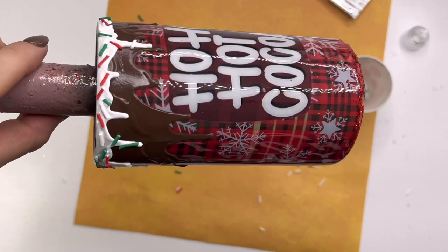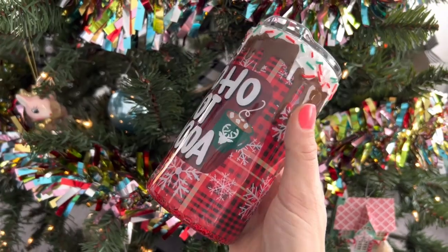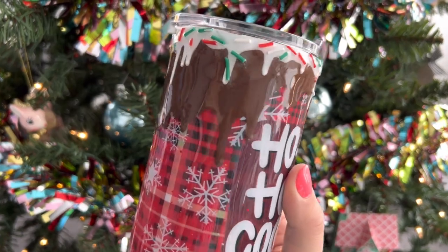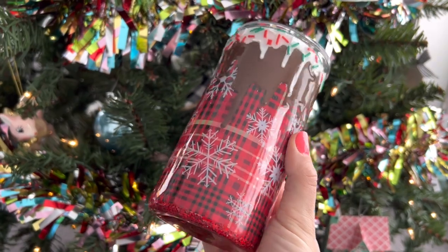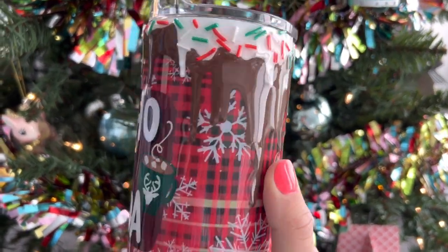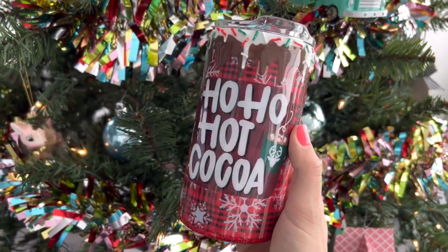Here is the final result. I really hope you guys enjoyed this and I hope it was helpful for you. I really love how it turned out, and I think it's the perfect little hot cocoa mug for Christmas time. If you enjoyed the video, make sure you hit the thumbs up button down below. Don't forget to subscribe to my channel if you're not already. I will see you tomorrow for another 12 Days of Christmas video. Love you, bye!